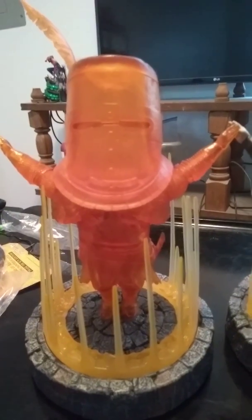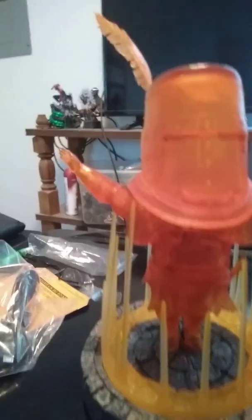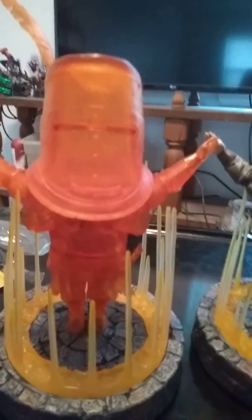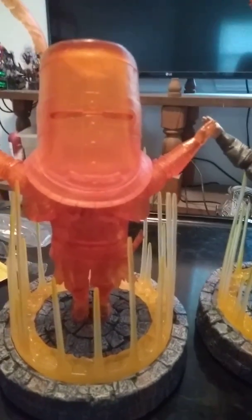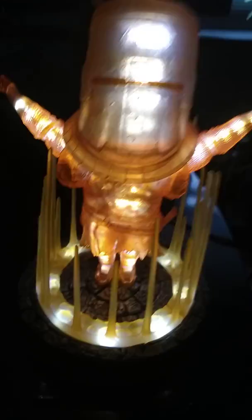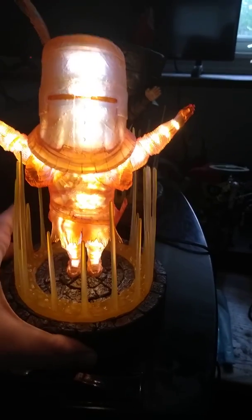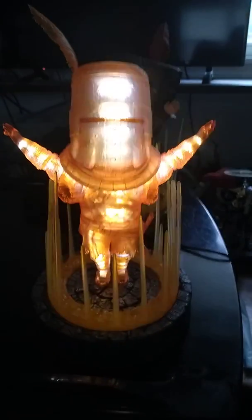But when he becomes a summon, he takes on a glowy sun thing. This one is supposed to light up through his whole body — check that out, he's glowing through his whole body. Let me turn off the lights so y'all can better see it. There you go — Praise the Sun edition. He looks great, set on the mode where he fades in and out and glows.